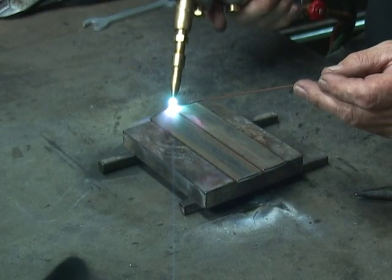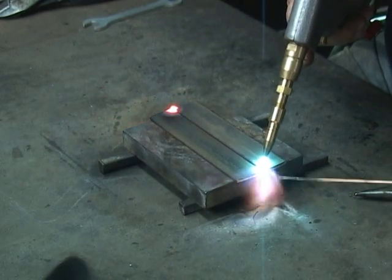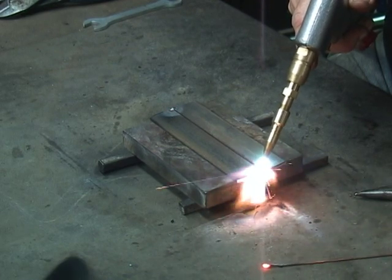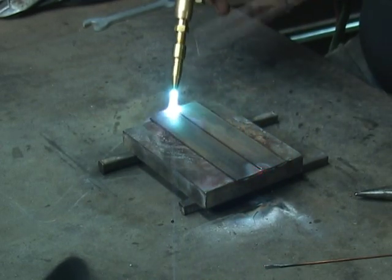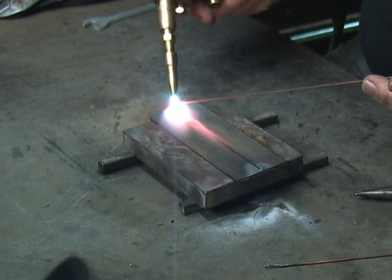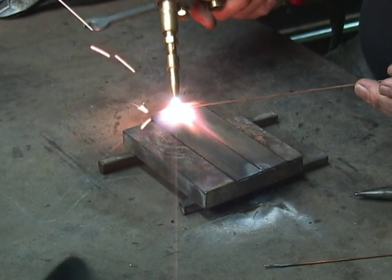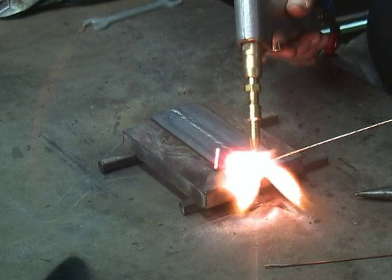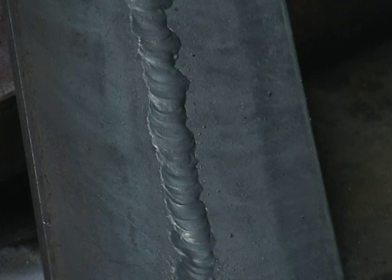I'm going to tack weld these ends together. What I have here is two pieces of eighth-inch hot rolled steel. This is basically the same thing as fusion welding except we're adding a third-inch filler rod. Not too shabby — looks pretty good.